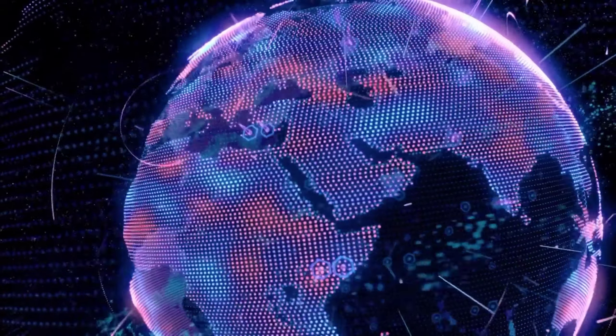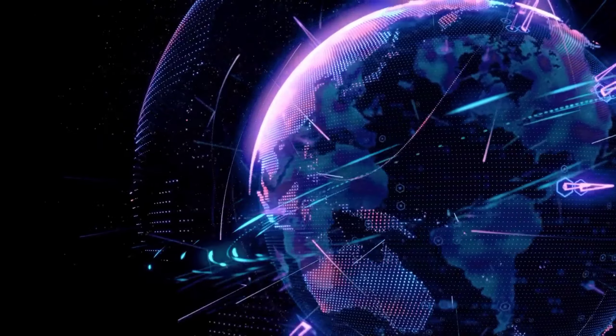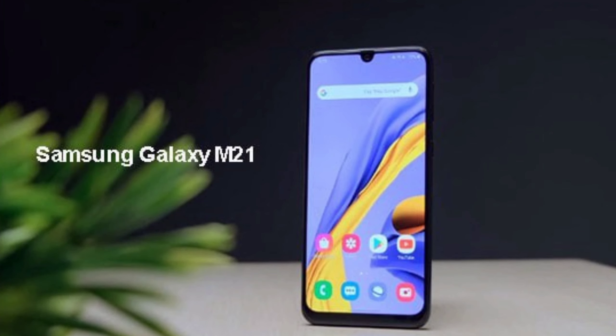Hello guys, welcome to my YouTube channel Trending Tech. Today in this video we will discuss about the newly launched phone of Samsung, that is the Samsung Galaxy M21. It is a budget phone of Samsung, so let's discuss about its features.